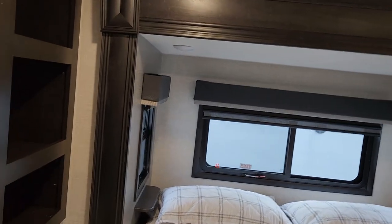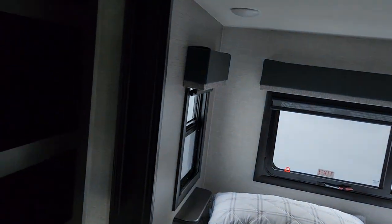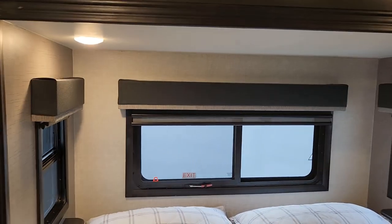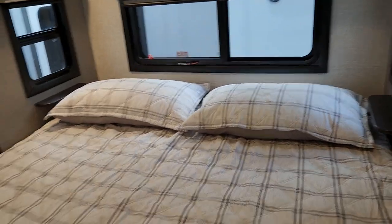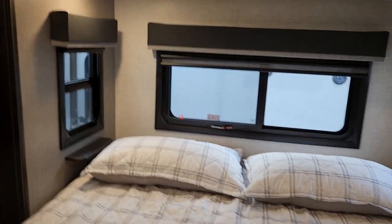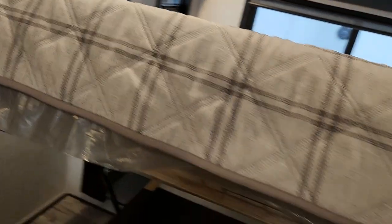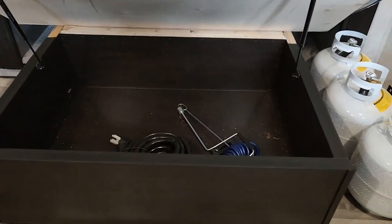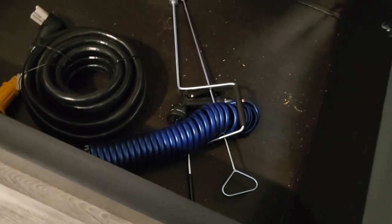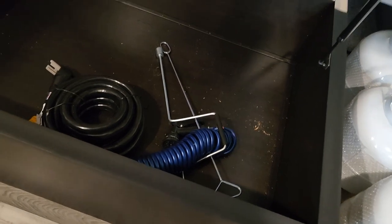Coming into the bedroom, you can see your light switch. You do have light switches on the wall but you also have individual ones you can turn on and off as a nightlight or for reading. This is a king size bed. You have the daytime and nighttime blinds on each window. You have struts to hold your bed up with plenty of room for storage. This does come with a curly blue hose with an actual nozzle on the side, so if you're trying to clean something on the outside you can.